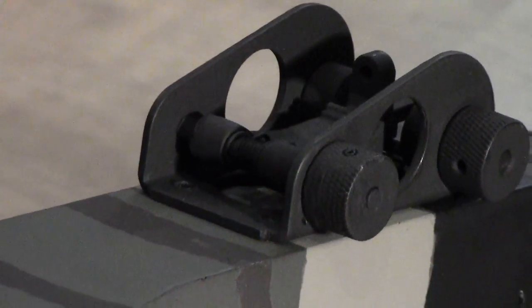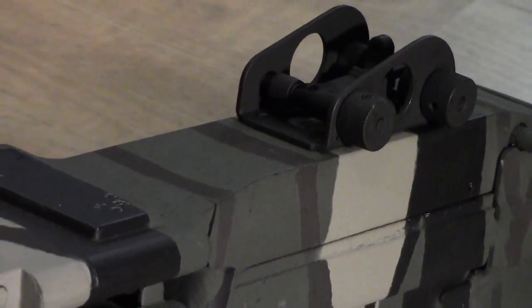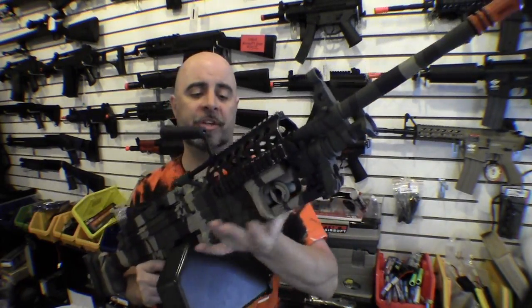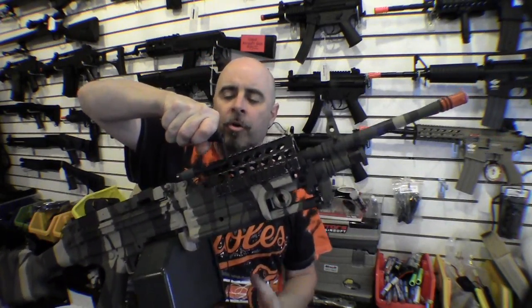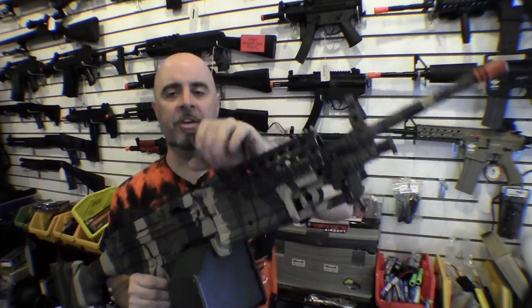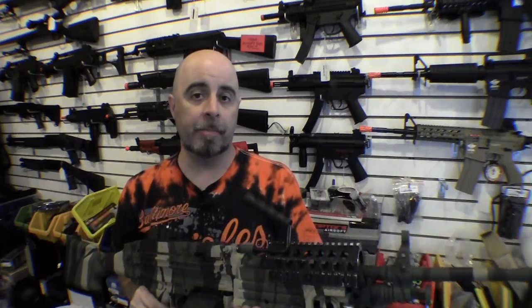It also has adjustable rear sights, which are adjustable for both windage and elevation. The SAW comes standard with a folding bipod, which attaches to the front of the gas tube underneath the barrel. You can also fold it down and put it inside of the front hand grip for easy storage. It also comes standard with a carry handle, which attaches to the rear of the barrel pretty close to the breech, making it easy to pick up the gun and run with it when you're moving from one position to another on the battlefield.